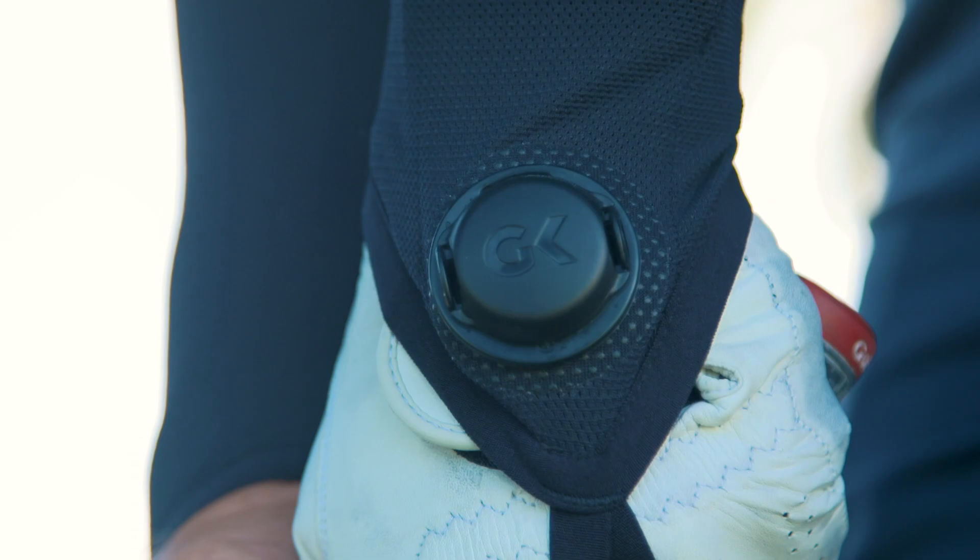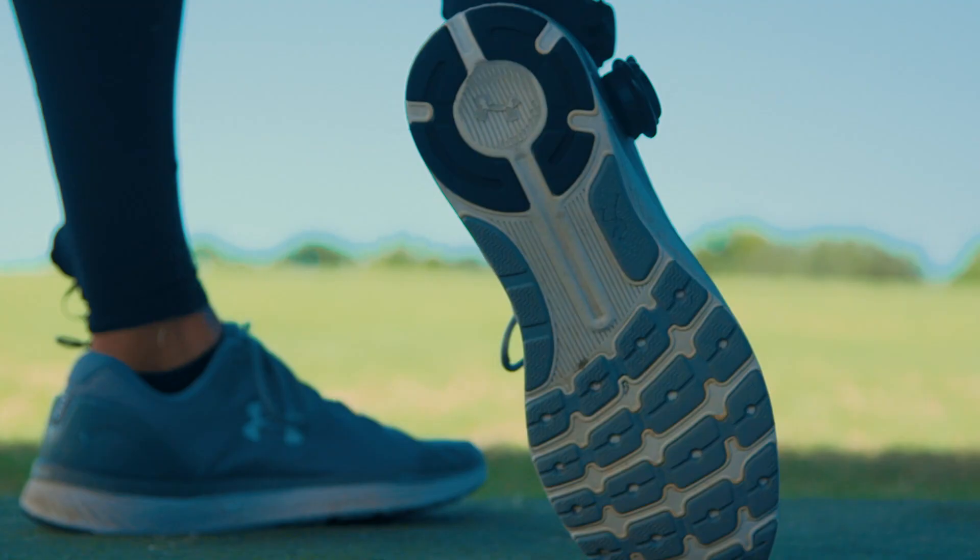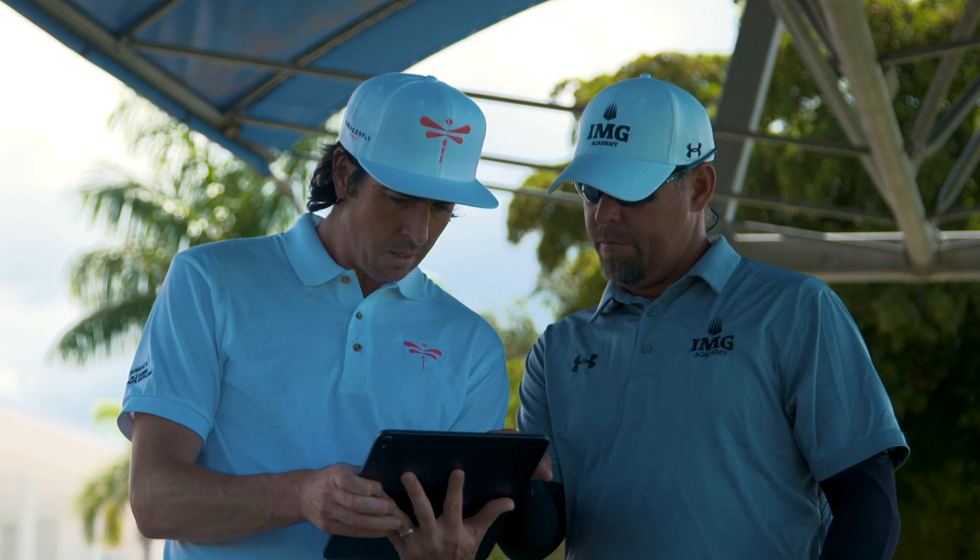This fall here at IMG Academy in Bradenton, Florida, we are rolling out the Dragonfly Golf System and using their smart suit with all of our students in our curriculum.